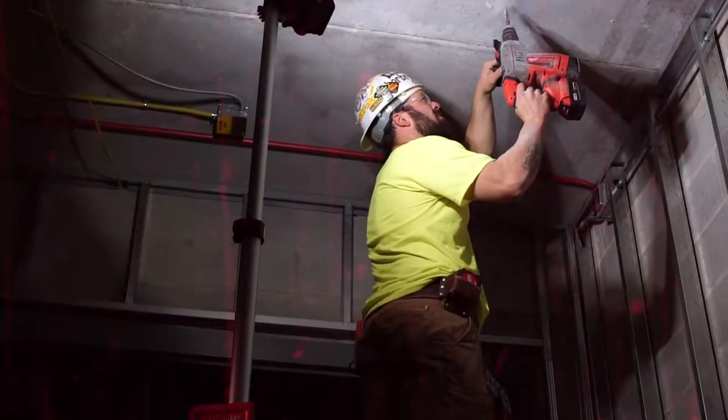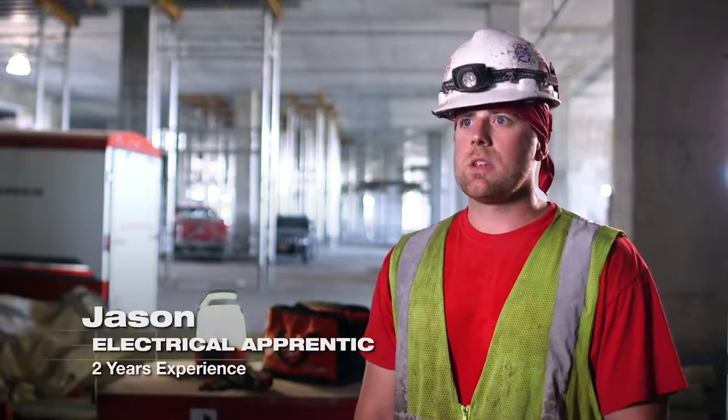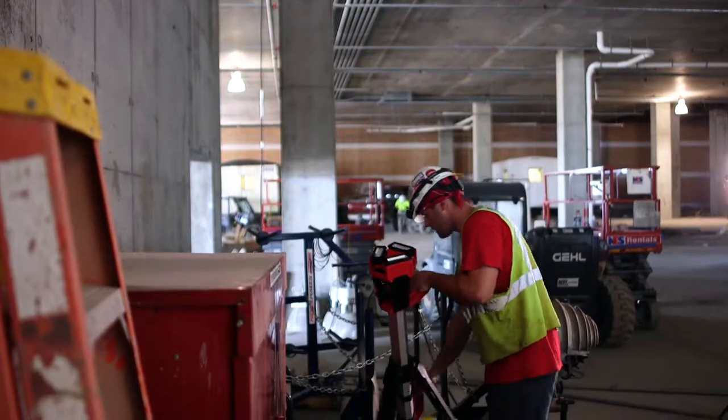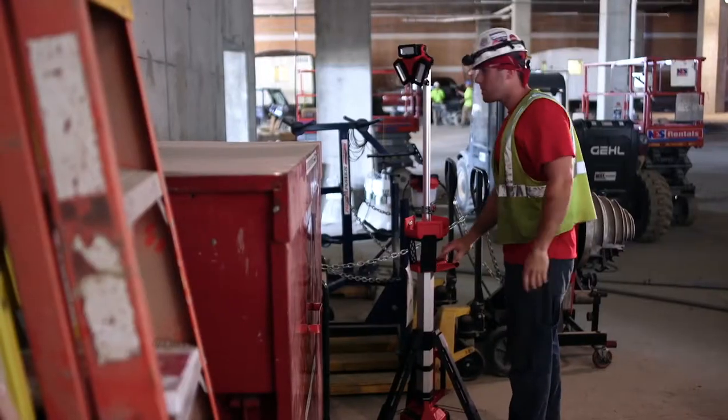That rocket light is definitely built for commercial construction in general — obviously thought out and well designed. The rocket light is super easy to set up, just the push of a button. You have it standing and then just adjust the levers to whatever height you want it at, whatever height you need to light at.